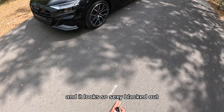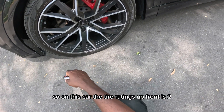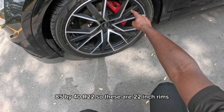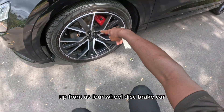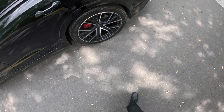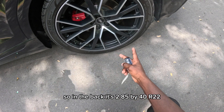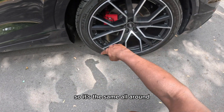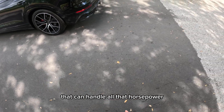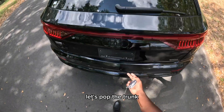It looks so sexy blacked out. Let's talk about the tire ratings. Up front the tire rating is 285/40 R22, so these are 22-inch rims up front. It's a four-wheel disc brake car. In the back it's 285/40 R22, so it's the same all around. Those wide tires can handle all that horsepower.